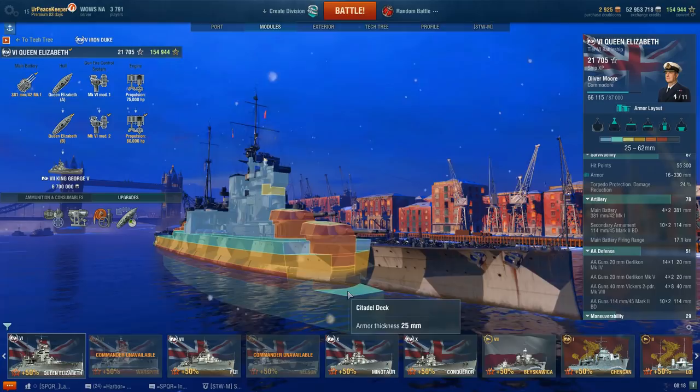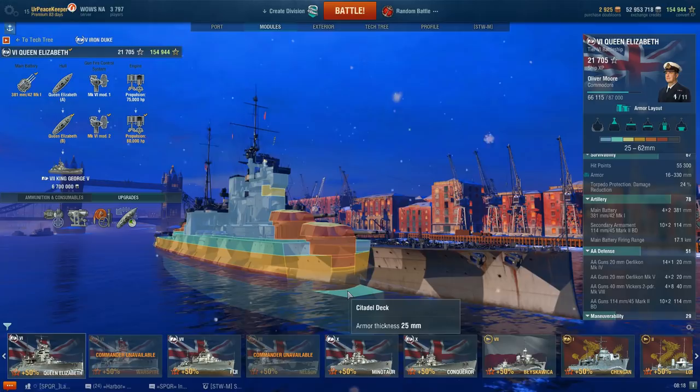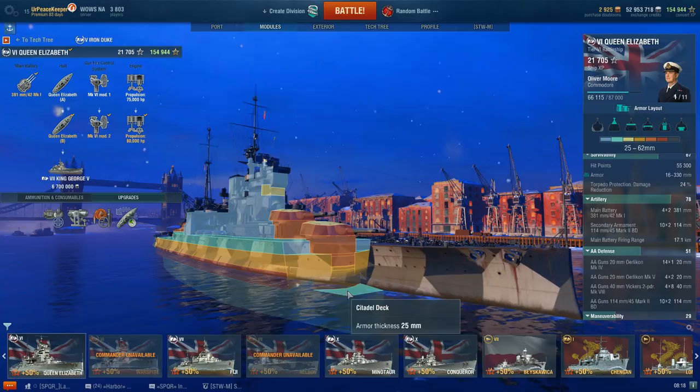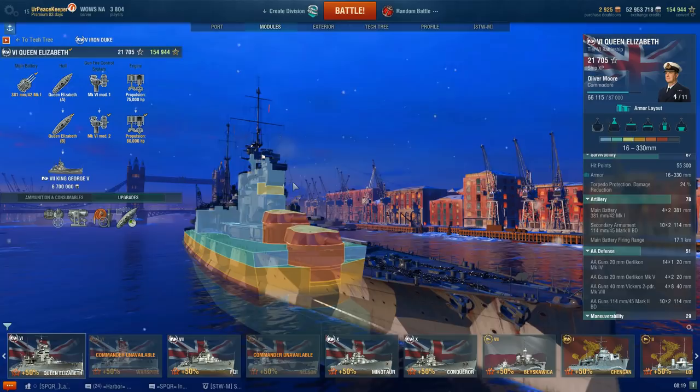At least Warspite actually has a repair party consumable that repairs heavy damage much better than this one does, and repairs more damage per second than Queen Elizabeth does. In fact, Queen Elizabeth's repair party is lower than some of the U.S. battleships in the game and lower than even some of the German battleships. It's ridiculous how much damage the ship takes and how poorly it repairs it back, given the fact that these ships had a notable history for the amount of damage they took and were able to come back from.